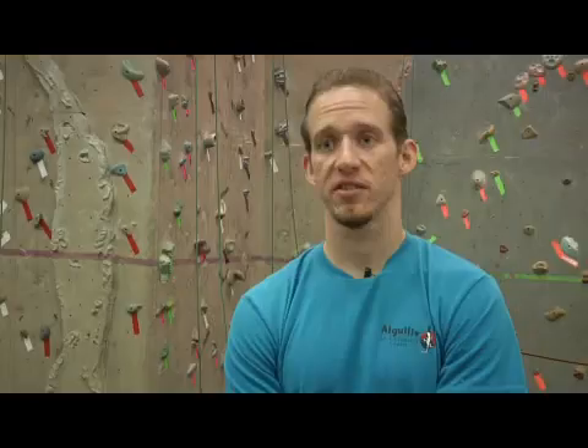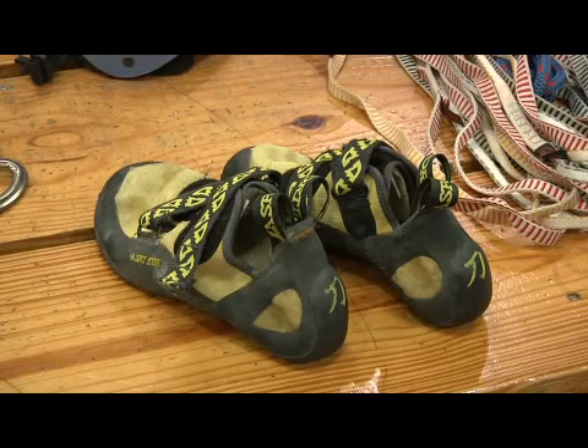All shoes will stretch to some degree. Some will only stretch when you put them on and the heat from your foot goes into the shoe. Other shoes, after a short amount of time, will stretch as much as a full size or more. So that's something you want to keep in mind and find out about the shoe before you buy it, so that you know how it's going to perform in the long run.